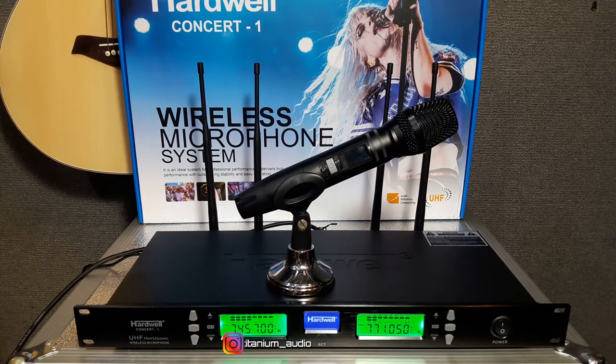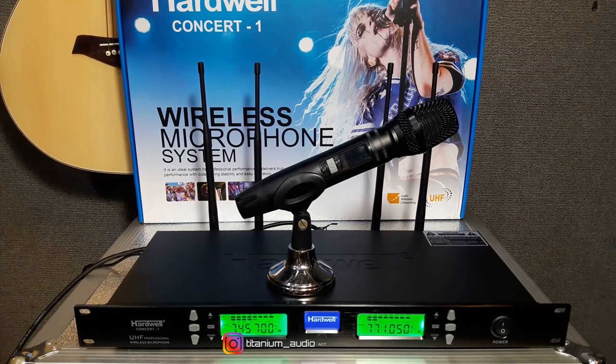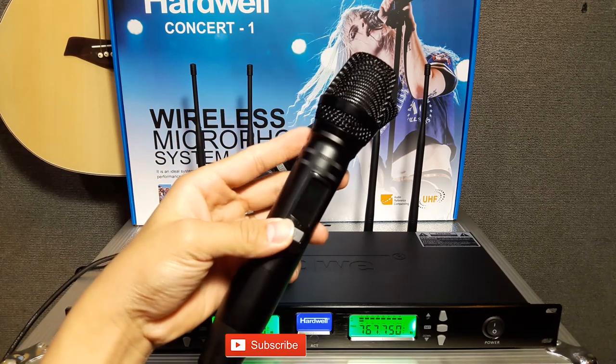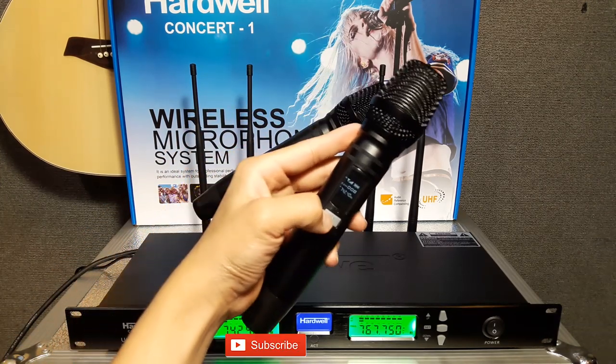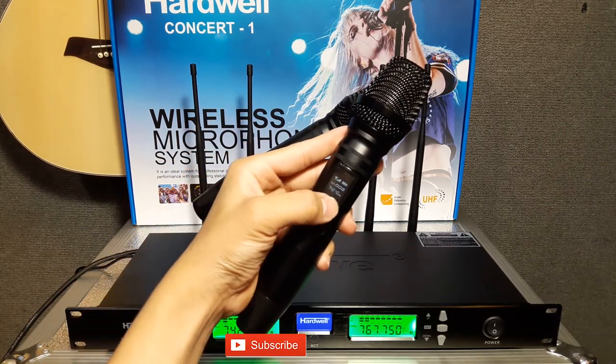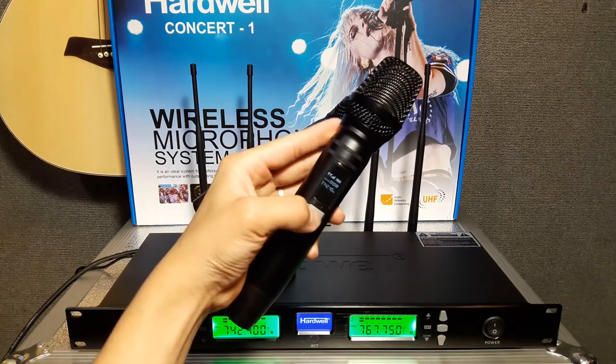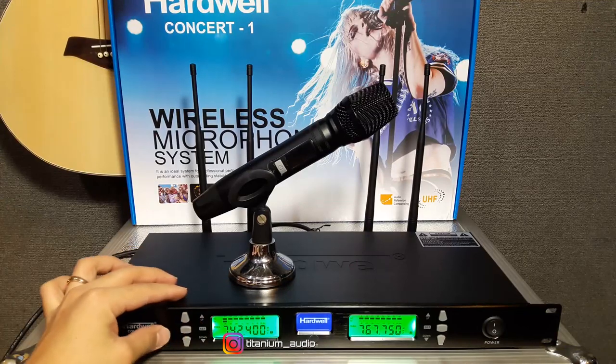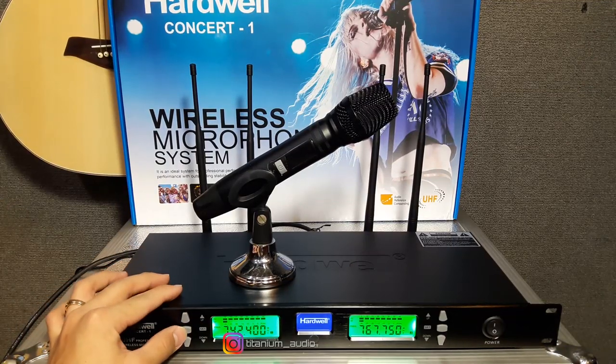Untuk MiG wireless Hardwell Concert 1 ini, bisa sampai jarak 5-60 meter. Dan frekuensinya juga bisa diatur. Di sini 742-400 untuk frekuensi awal di MiG. Maka receivernya di sini yang kita atur — teman-teman tinggal tekan set dua kali.